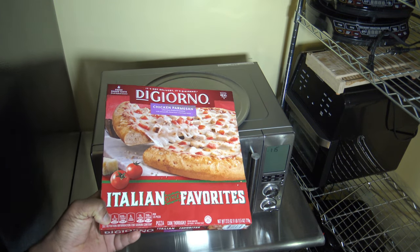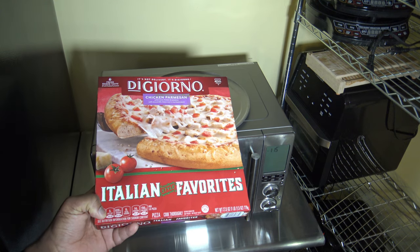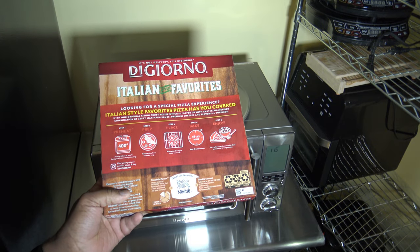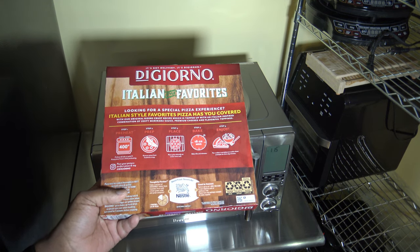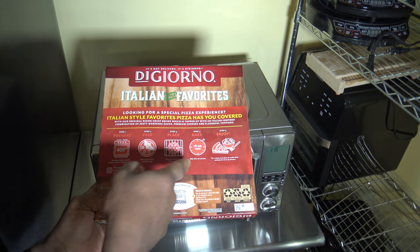Here's our pizza for the day. It's the Giorno Chicken Parmesan Italian Favorites. The way you're supposed to cook it is to heat a conventional oven to 400 degrees Fahrenheit, but we're gonna use the Breville Combi Wave. You put the pizza in there and cook it for 18 to 22 minutes, and in step five they say enjoy.